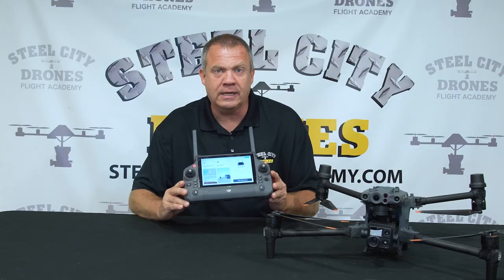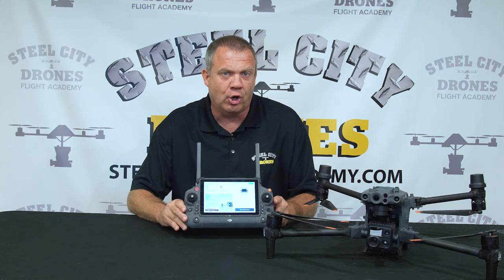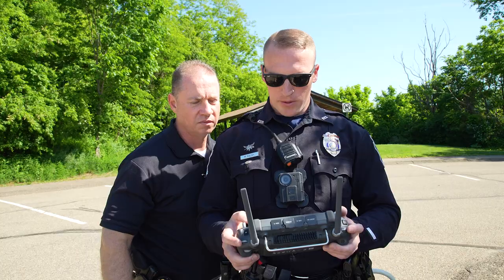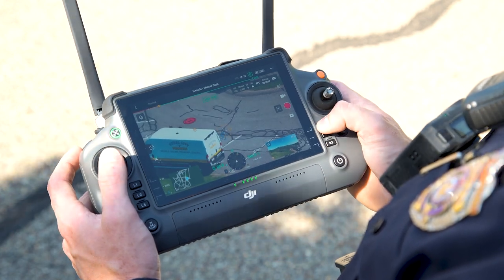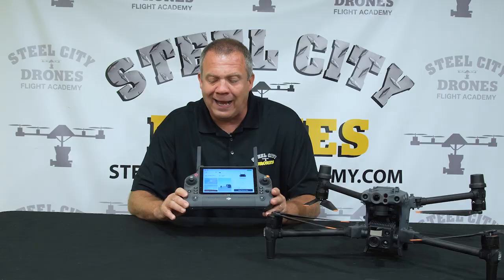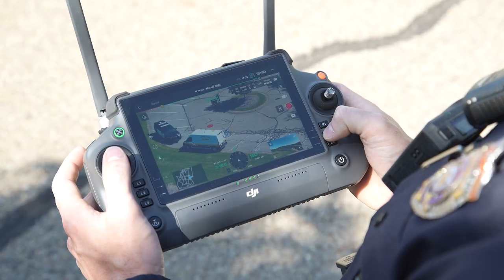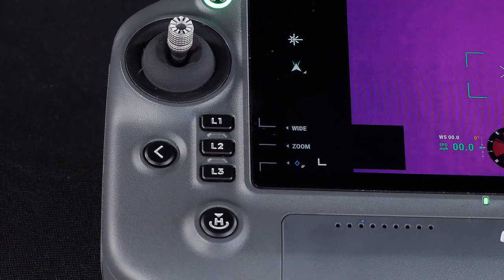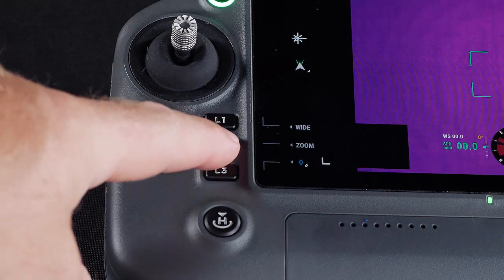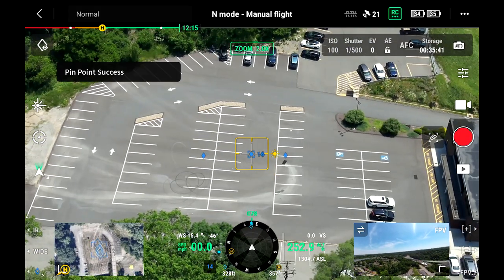Now let's talk about the RC Plus remote that comes with the aircraft. I absolutely love this remote and I am extremely picky when it comes to remotes. We've had public safety clients fly it as well. It was very well designed and very intuitive with the Pilot 2 app. On the left buttons, all we have to do is use L1, L2, or L3 to switch between the wide camera, thermal camera, zoom camera, or drop a pin.